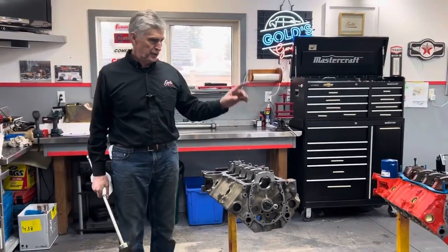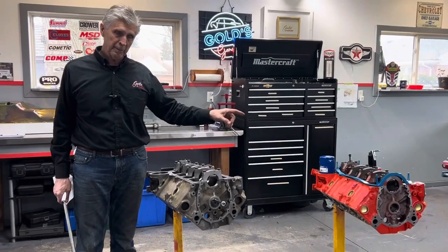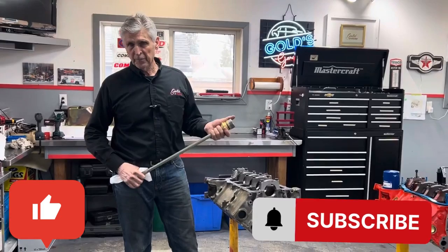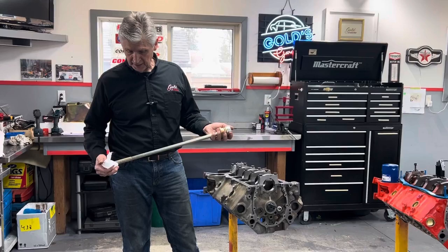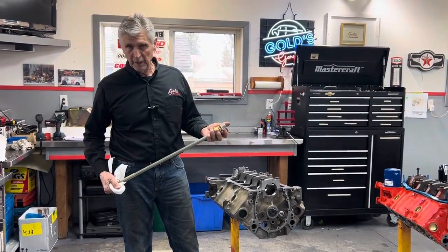I'm going to use Mike's engine to show you a little tip about how to make sure you got the bearings in the right place. Putting cam bearings in can be a kind of a tedious job. Most people go to a machine shop to have that done, and if it makes you feel better, you can, because it is kind of a tedious job and it's not hard to make a mistake.